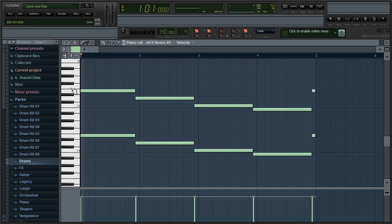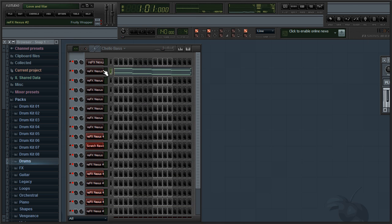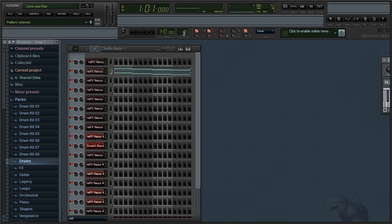The cello bass is very simple — it just goes E, D, C, and B. It sounds something like this. I started this one a little earlier because it takes a while for the sound to kick in. The preset I'm using is called Dark Cellos in the Classical category, and I'm using it for both cello parts.